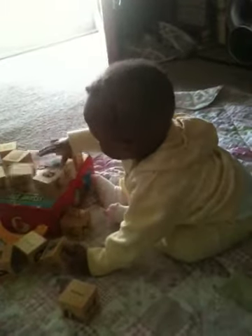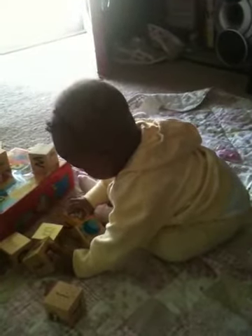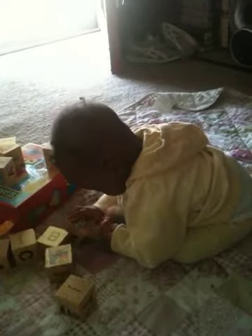Are you playing with your blocks? You're going to stack them together like this. You pick the block up and stack it together like that.